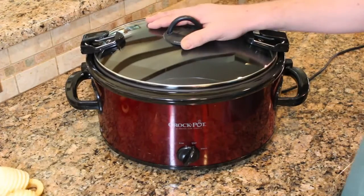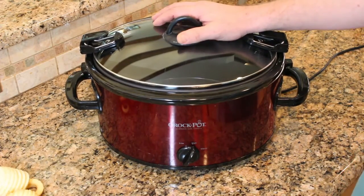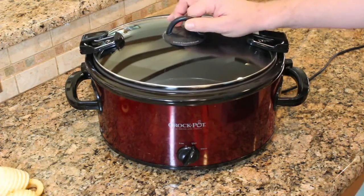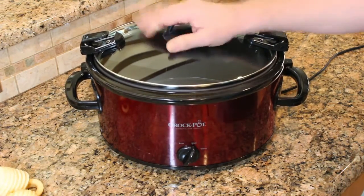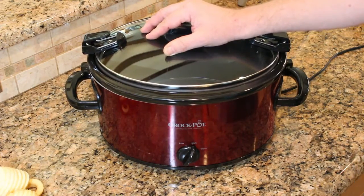The magic to this recipe is we're going to make it in the crock pot. The beauty of the crock pot is you don't have to worry about getting up every few hours to stir it or check it on the stove. You can literally just put it in there, maybe give it a stir every couple of hours, but you don't have to worry about it cooking all night and waking up to a burnt sticky mess.